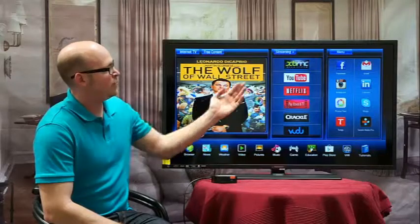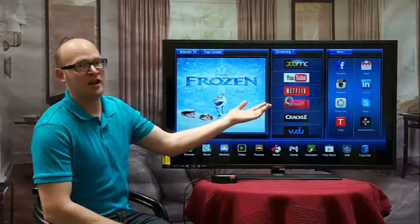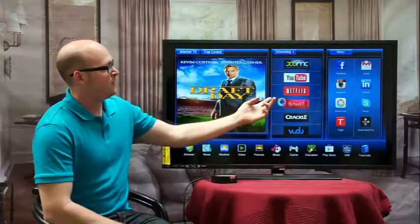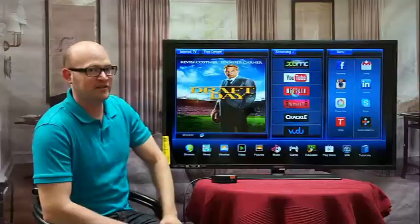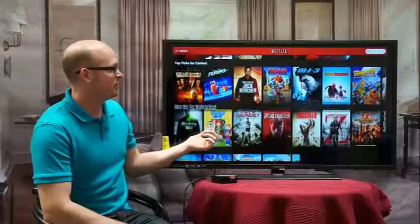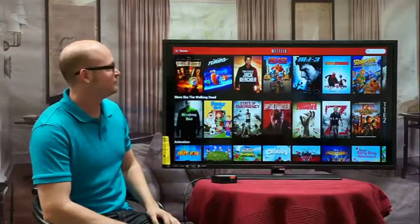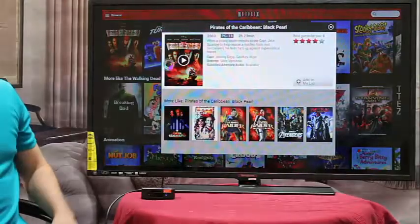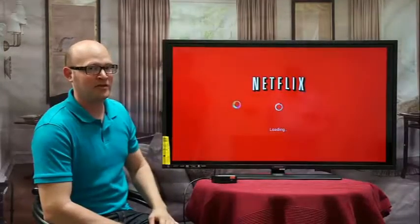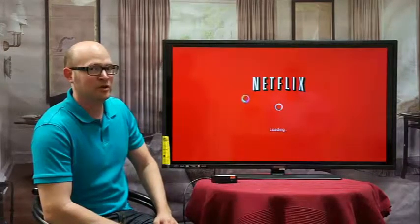Next, you have the streaming area. You have YouTube, and content that you have a subscription to, like Netflix. If you click on Netflix, the entire platform is available to you. You can click any one of these movies — like Pirates of the Caribbean, for example — press the play button, and it gives you a quick idea of what the movie is about, the star rating, and once it's loaded, it'll just start streaming.